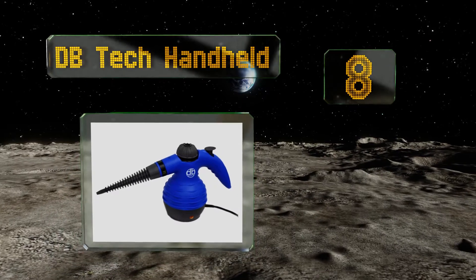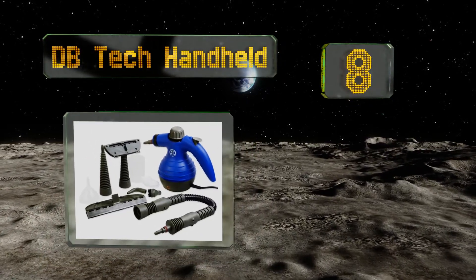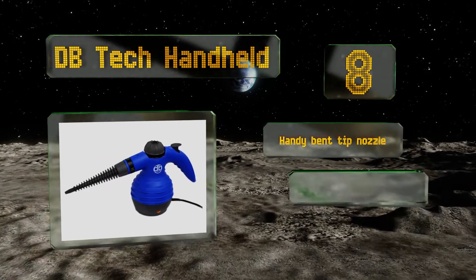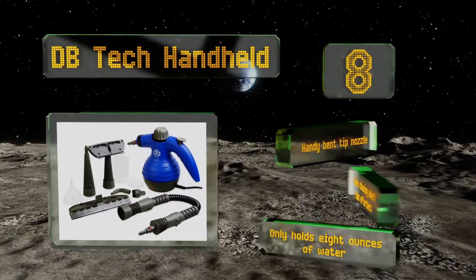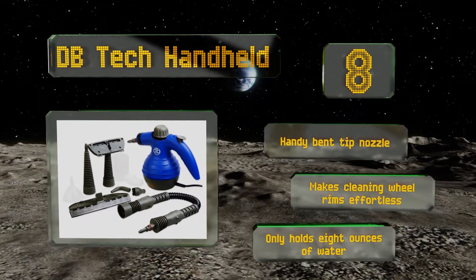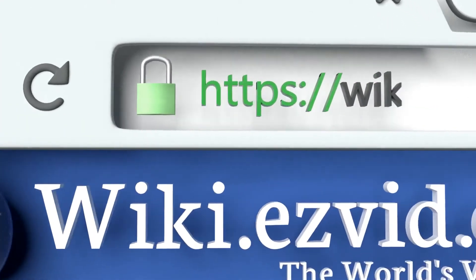Coming in at number eight, the DB Tech Handheld is made for tackling minor jobs like disinfecting the bathroom or wiping down the upholstery in your car. Although small, this model comes with nine accessories including a measuring cup to fill the water tank. It features a handy bent tip nozzle and makes cleaning wheel rims effortless, however it only holds eight ounces of water.